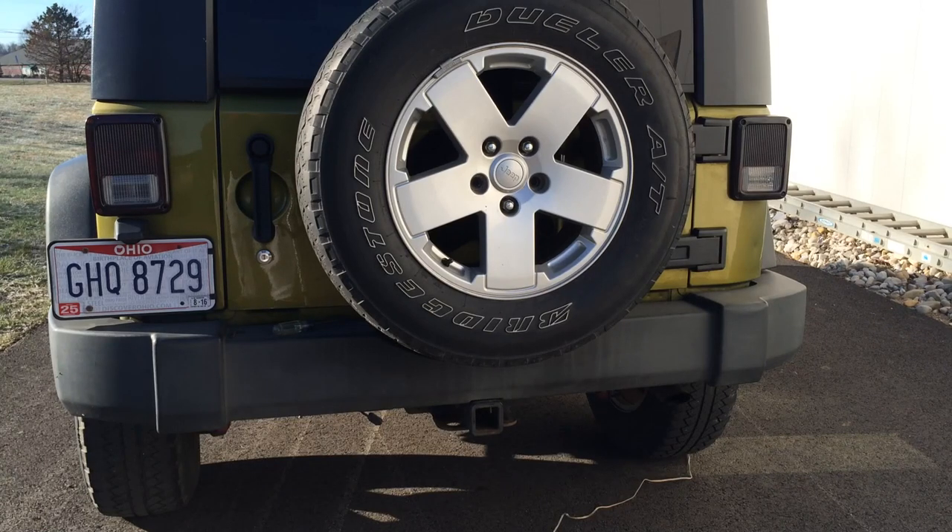Okay, here's the Jeep. Right now I do not have the trailer wiring harness attached to it. I'm going to go turn the lights on and then hit the brakes so you can see what happens here.